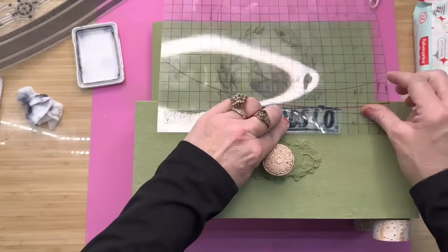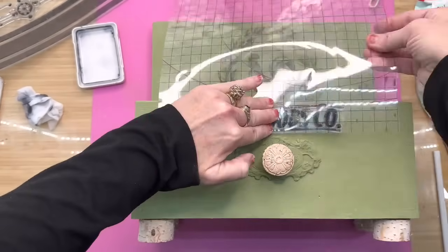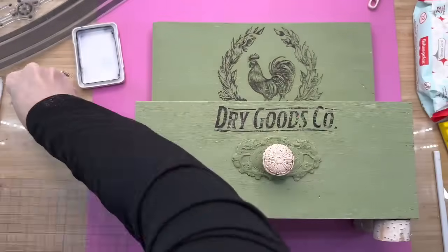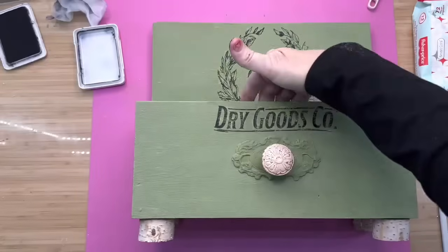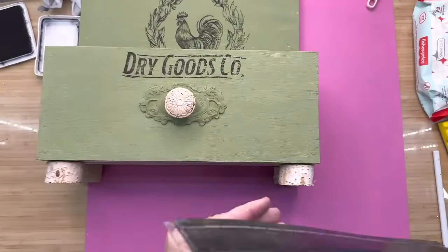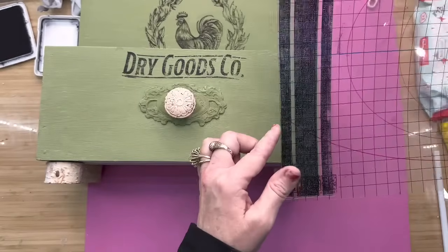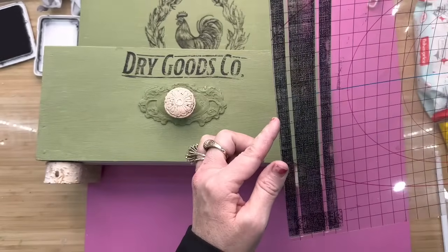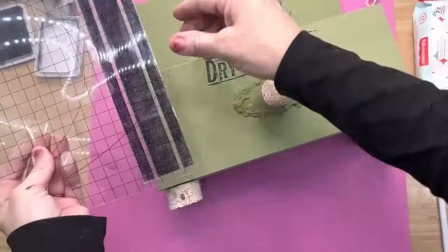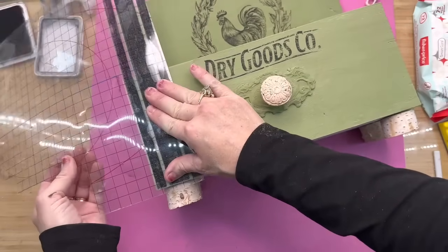I took the part of the stamp that says 'Dry Goods Co' and placed it right on the front part of my box, toward the bottom of the thin mount because it just made it easier. I hold it still with one hand while walking my fingers with the other — I didn't get the D very well at first, but I just laid it back down and got that D really good. Now we're going to put some grain sack stripes on here — we have all been wanting grain sack stripes from IOD for a long time, and here they are! I inked it up real good and placed it on the front parts of my box.